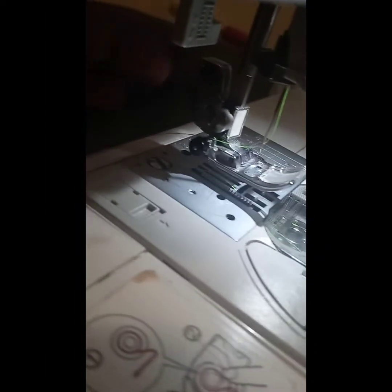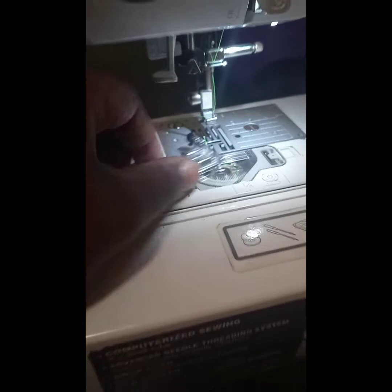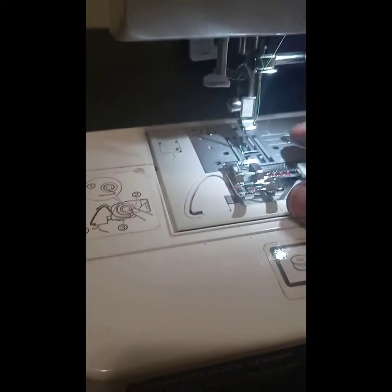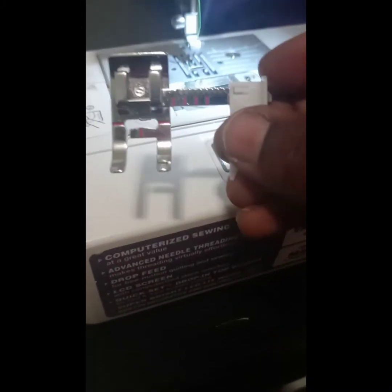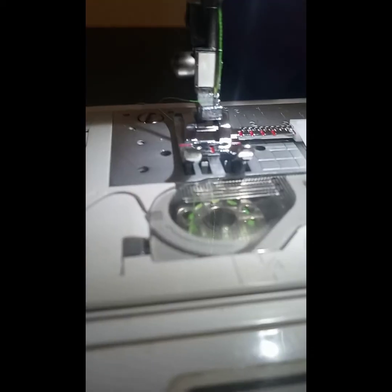In order to put on our new presser foot, what we're going to do is push this little button on the back of our presser foot, and it's going to release the presser foot so that we'll be able to change it. You want to adjust it to whatever seam allowance you want — as you can see, it has the different measurements listed on there. Then you just line it up where you see the little opening and drop it, and it'll automatically pick it up.